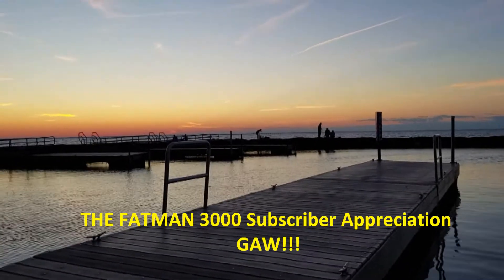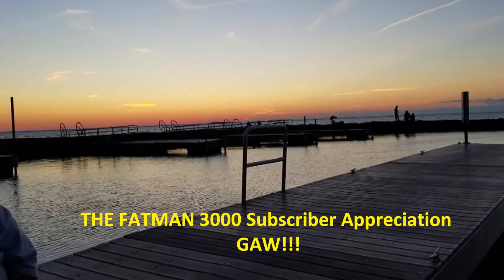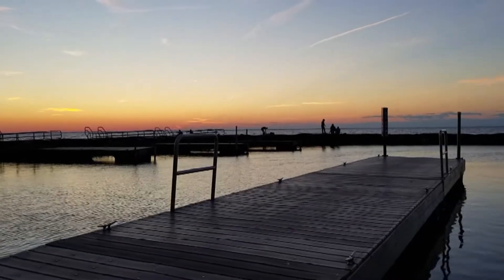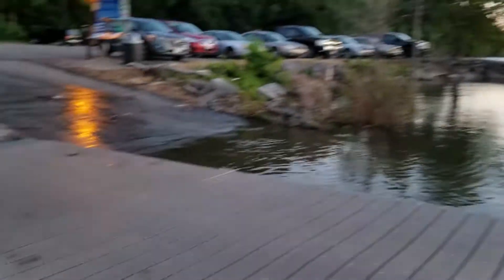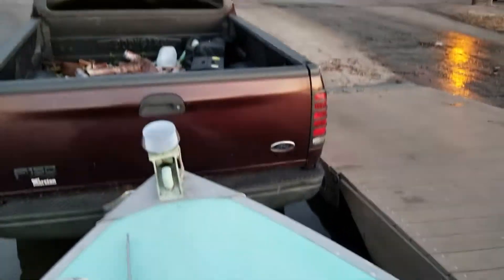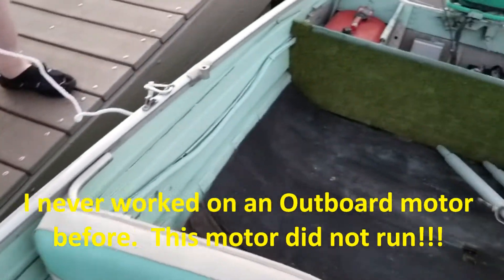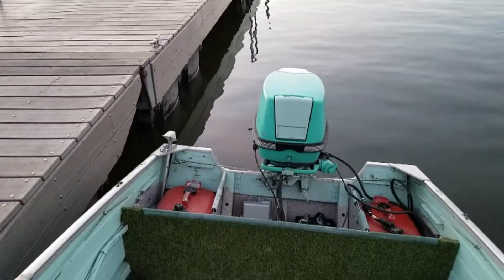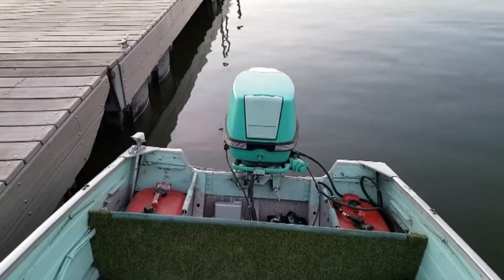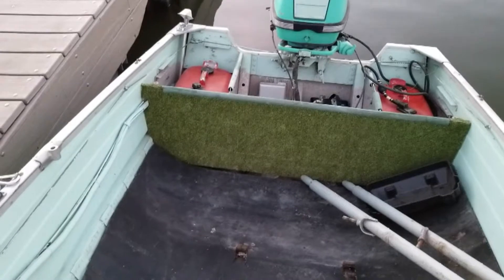Hey everybody, this is my VR for Fat Man's giveaway, his subscriber giveaway, and he wanted a video on something new that we never did before. I'm down here at the docks with my sister, and I have a new boat hooked to my truck in the water here on the trailer. This is kind of a big moment for us. This is a 1962 Murecraft with a 62 Johnson motor, and this is the boat we used when we were kids with my grandfather.